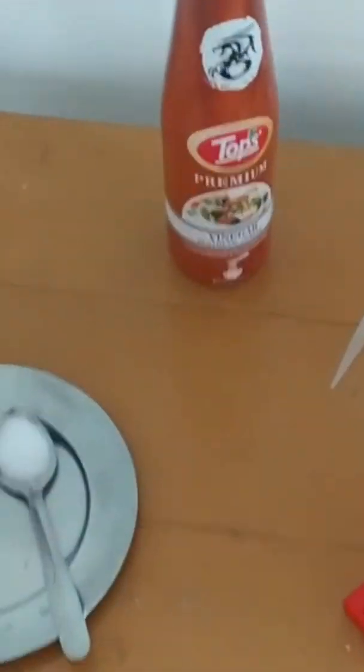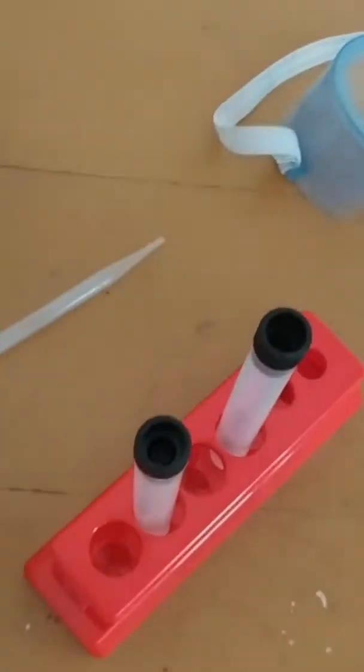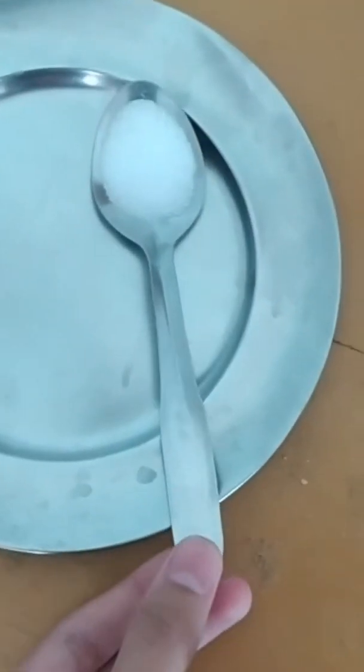For this experiment, we need vinegar which is used in normal houses and a dropper, this one, and a test tube with a test tube holder. We also need one fourth spoon of salt. After salt, we have goggles.